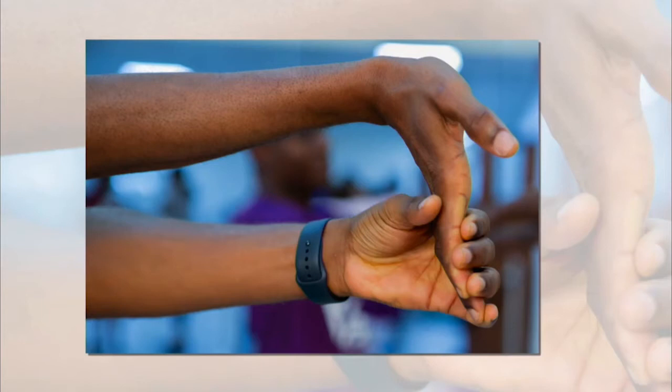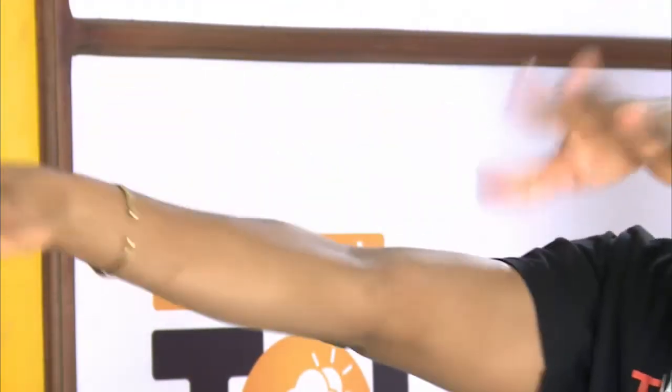Flip it up. Circular motion. Fantastic. Now we'll do the left hand. Flip it up. Good. And just shake it out. Awesome.